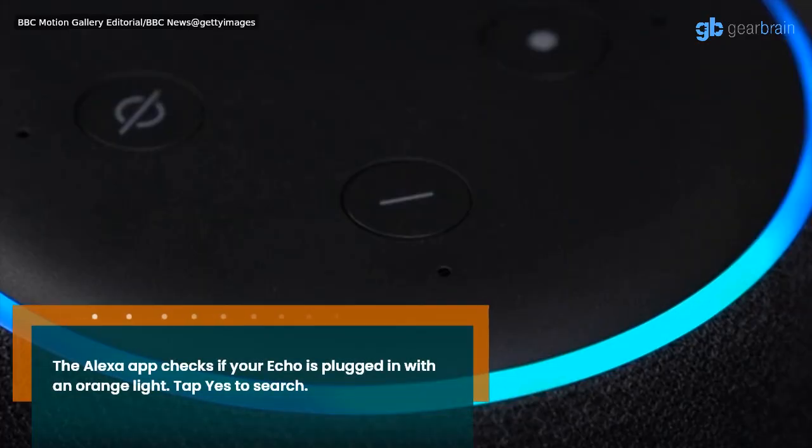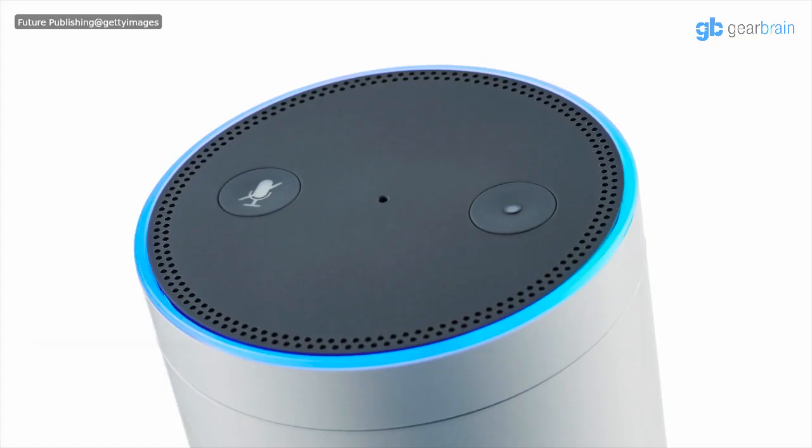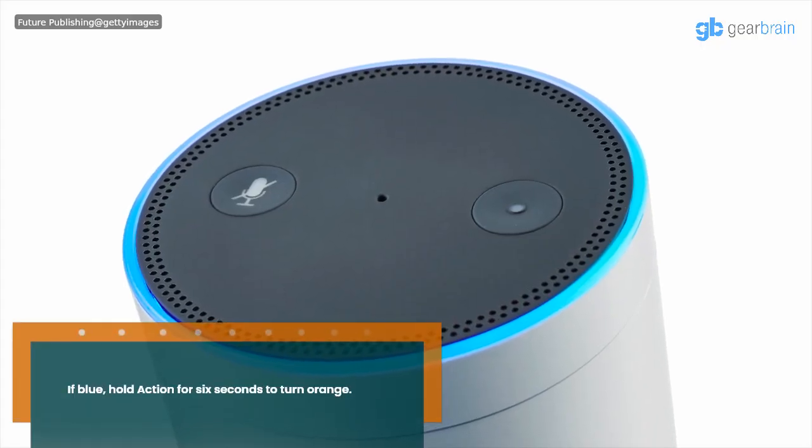The Alexa app checks if your Echo is plugged in with an orange light. Tap Yes to search. If the light is blue, hold the action button for 6 seconds to turn it orange.